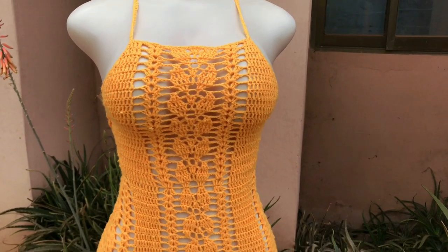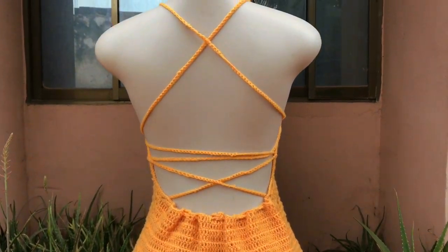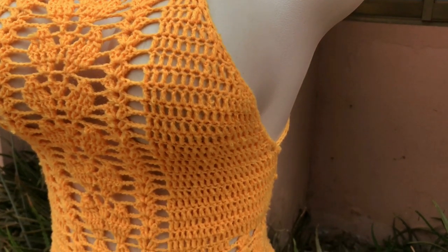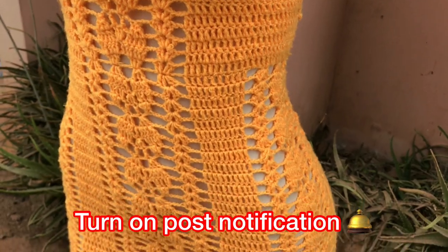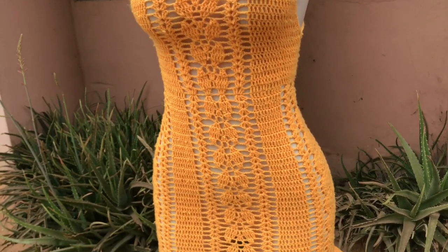What's up guys, welcome back to my YouTube channel. My name is Adoma and I love creating and teaching you guys how to make cute crochet outfits every single week. If you are already subscribed, thank you so much for joining my family and being with me through this YouTube journey. Please subscribe and turn on your post notifications if you are not yet subscribed so that you do not miss out on any of my detailed and exclusive crochet tutorials.